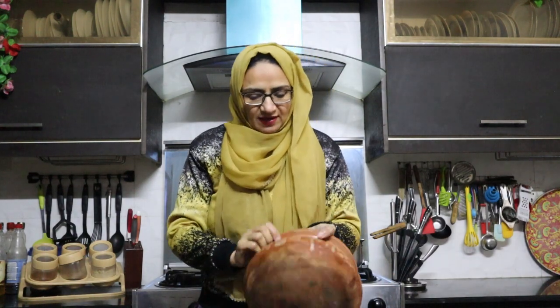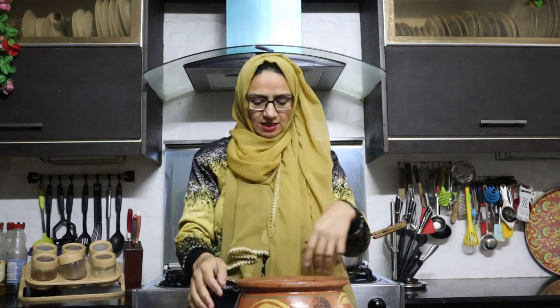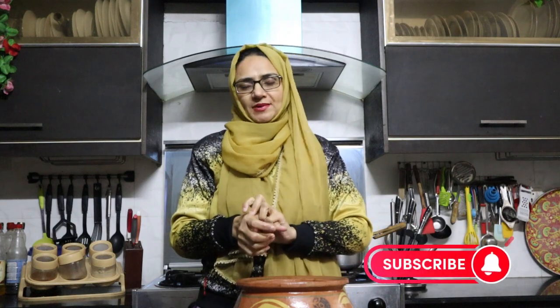Welcome back to my channel! How are you? I hope you are happy. Today I am going to show you how to save it — some people don't know it, but today I am going to show you. If you are not subscribed to the channel, subscribe and like, and share it with your family.